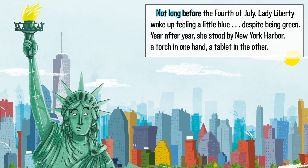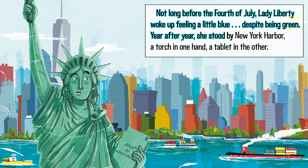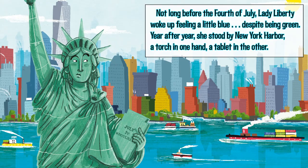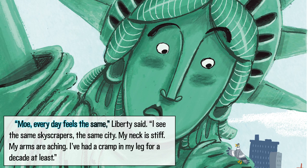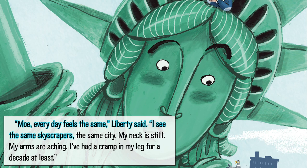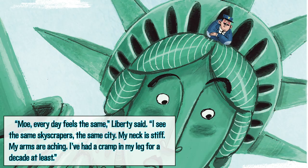Not long before the 4th of July, Lady Liberty woke up feeling a little blue despite being green. Year after year, she stood by New York Harbor, a torch in one hand, a tablet in the other. 'Mo, every day feels the same,' Liberty said. 'I see the same skyscrapers, the same city. My neck is stiff, my arms are aching. I've had a cramp in my leg for a decade at least.'